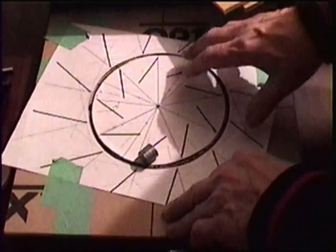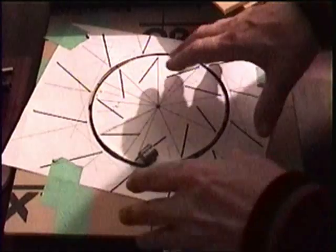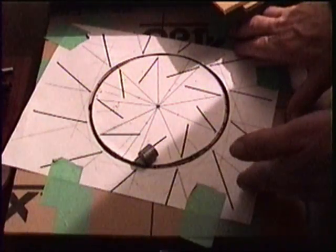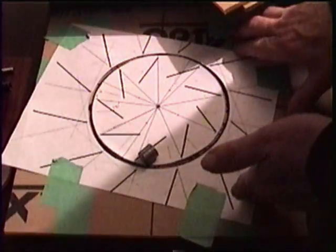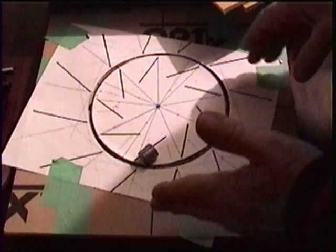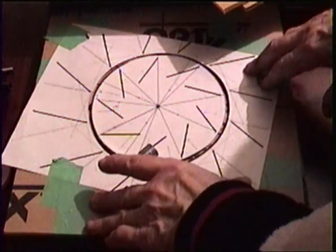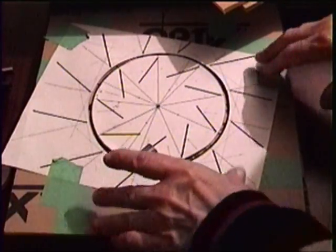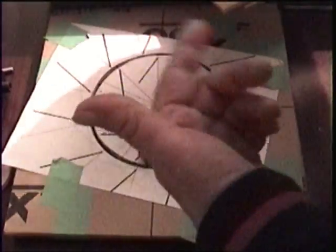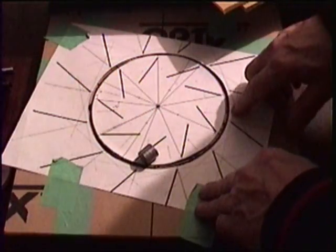I'm probably going to use wood to hold the bearings and see if this thing will spin. And if it spins, then we know we're on the right track.